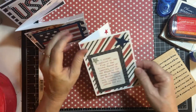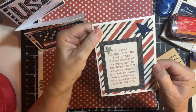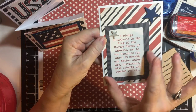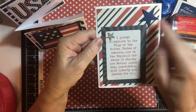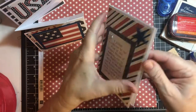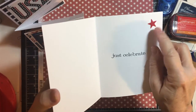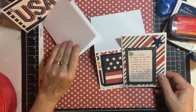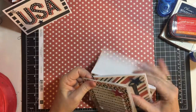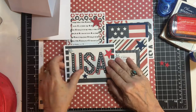And last but not least, who can forget the pledge of allegiance? So I offset that a little bit on this all-over stripe, popped it up on dimensionals, and then Just Celebrate with a red star on the outside. I made six cards and I do have plenty left over — I could make several more.